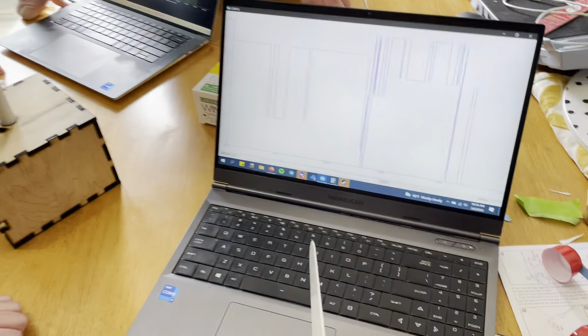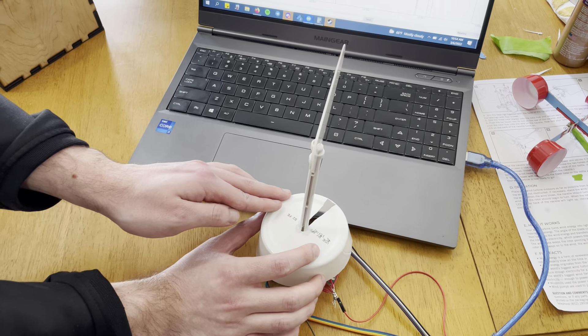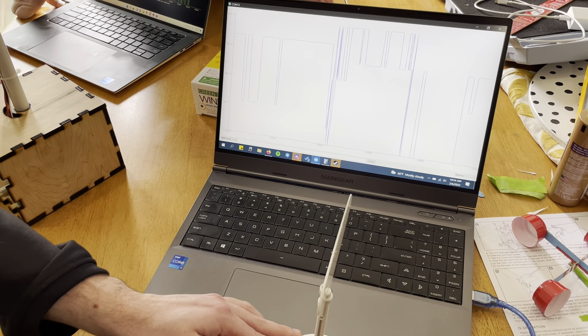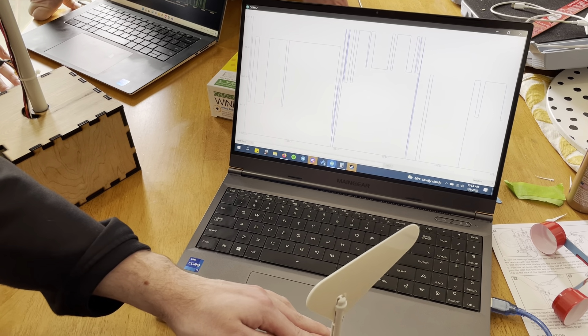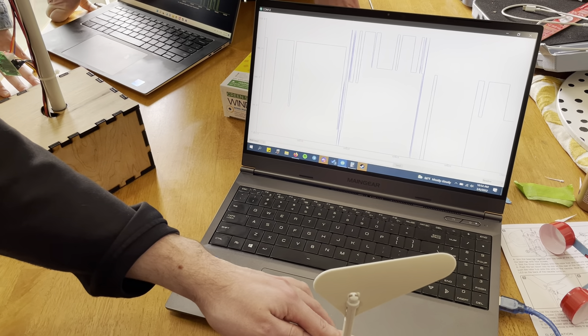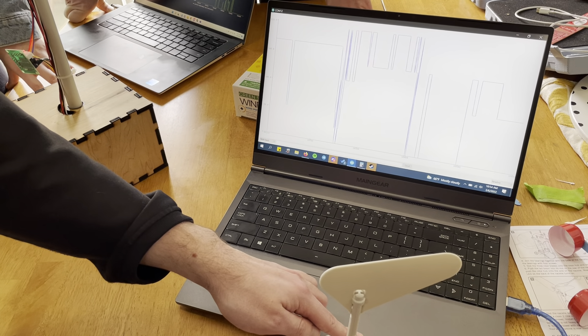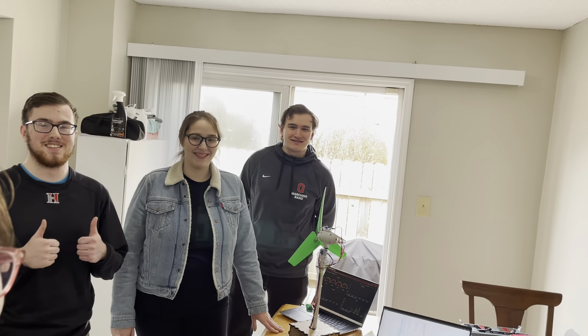So if I rotate this, it will change — there we go — two different directions. And that was our AEP submission from Team Macaroni and Cheese.